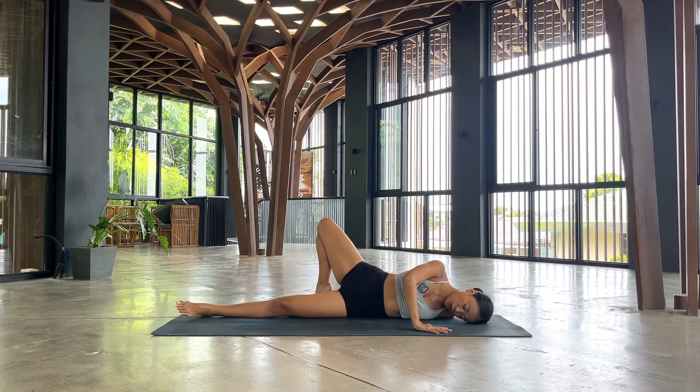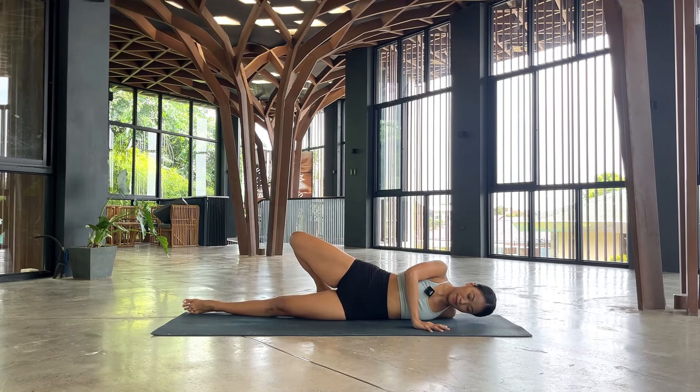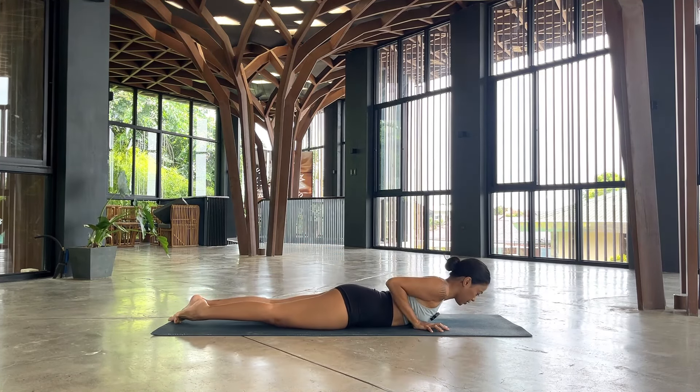If you want to go deepest, lift the hips a little, shift it forward, and then drop it down. See if that is an option for you today. Since this is the morning, your body might be a little bit more tight, so we're not going to go further than this. Inhale for five, four, three, two, and one. Come back center. Let's try this on the opposite side.